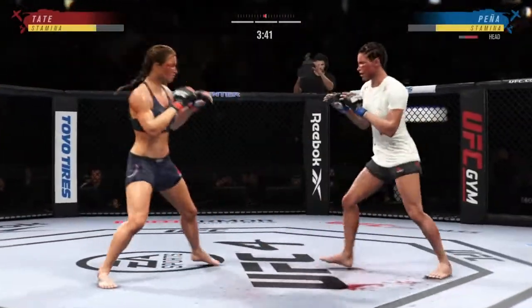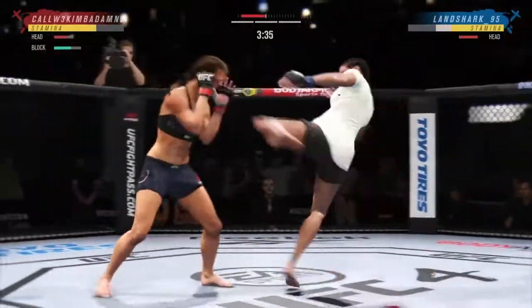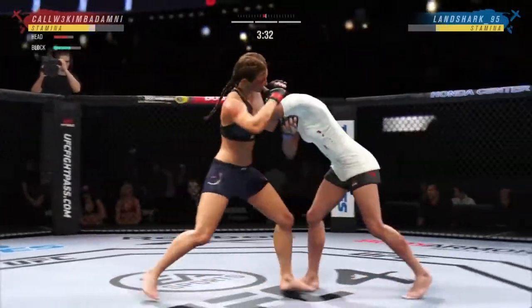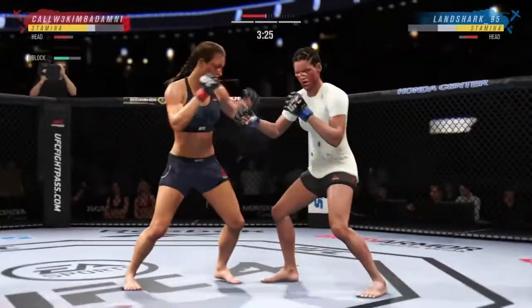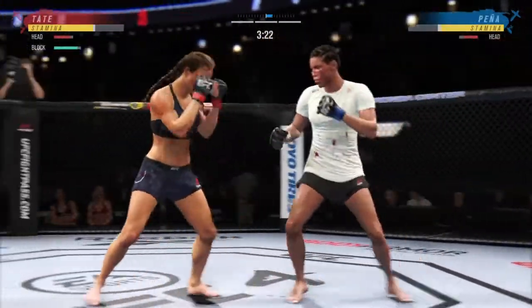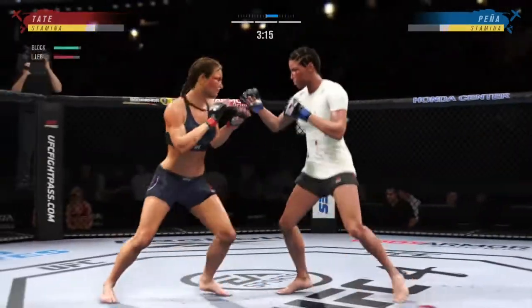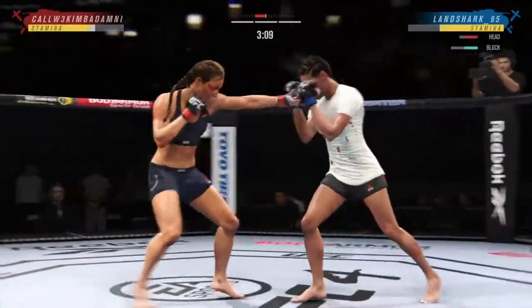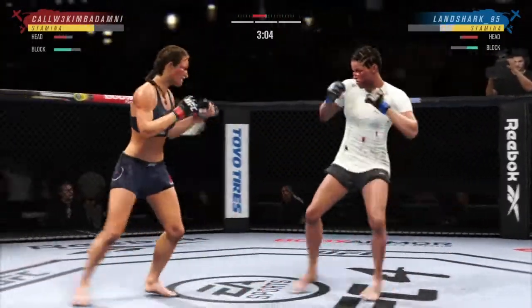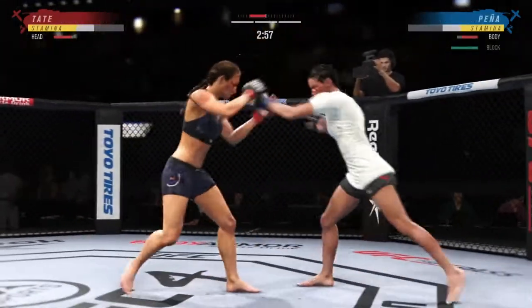Tate gets back up. Pena's lower jaw looking extremely swollen now. Tate gets in the clinch yet again. What a punch — she blocked it. There's no give on that leg kick. Nice stick with the right hand. She's got the longer reach and certainly made good use of it in landing that straight punch there.